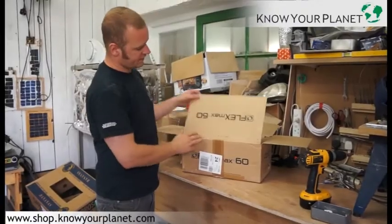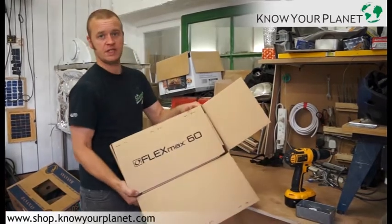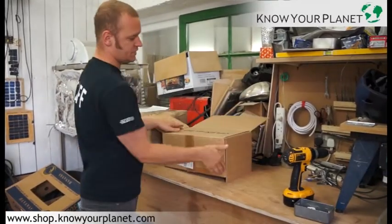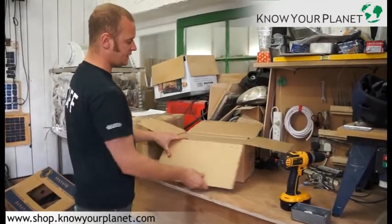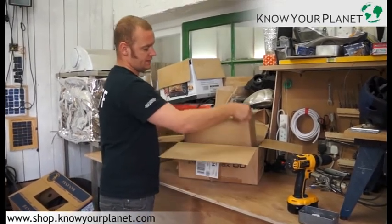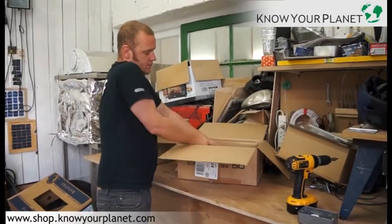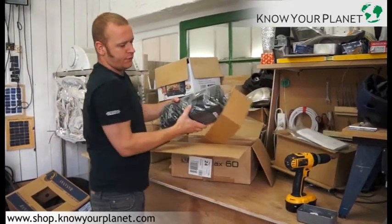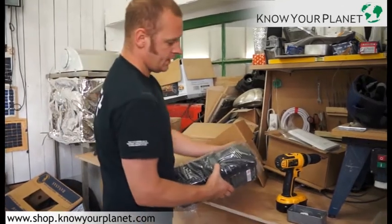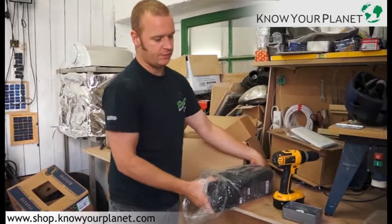Hello, this is the FlexMax FM60, which is a piece of kit manufactured in the United States. We sell quite a lot of these. This unit is used for off-grid solar applications and, as the name FM60 suggests, it can handle up to